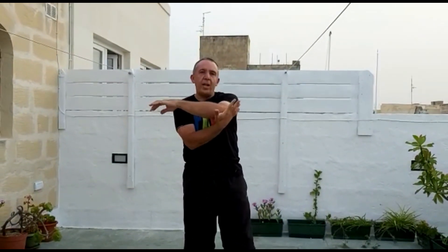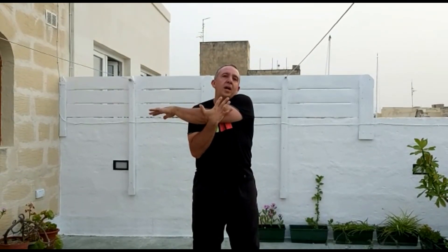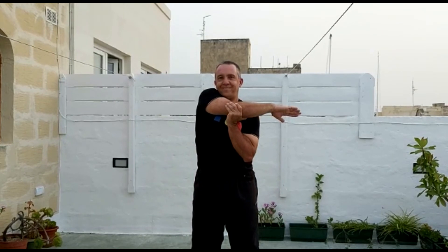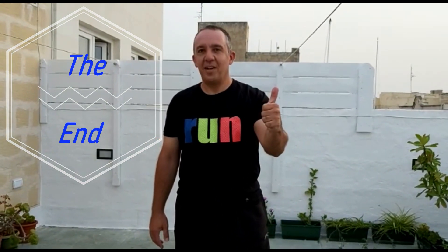The last stretch: we're going to hold our elbow and push our arm towards ourselves. Change. I hope you enjoyed today's lesson. Until we meet again, keep fit and strong with Mr. Ramon.